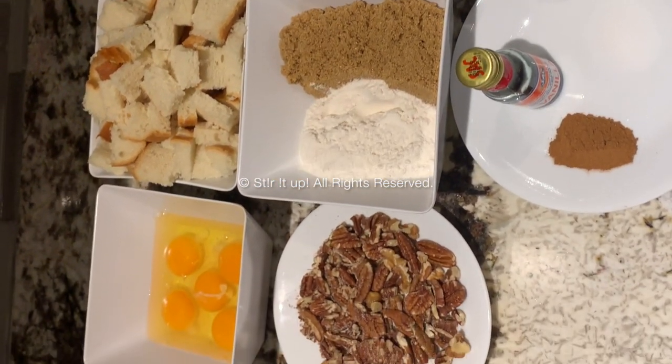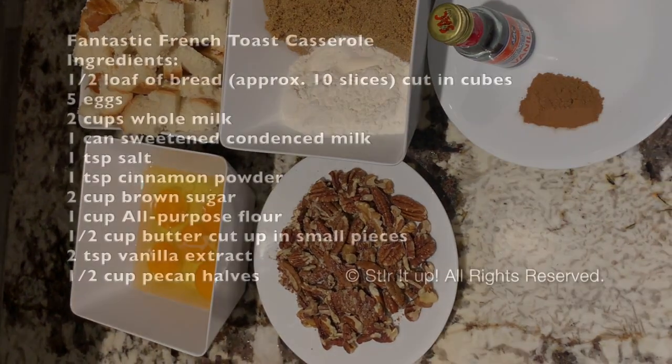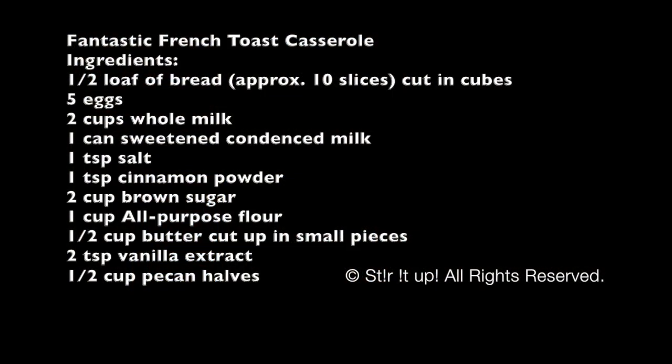Two cups of brown sugar, one cup all-purpose flour, half cup butter cut up, two teaspoons vanilla extract, and half cup of pecans.